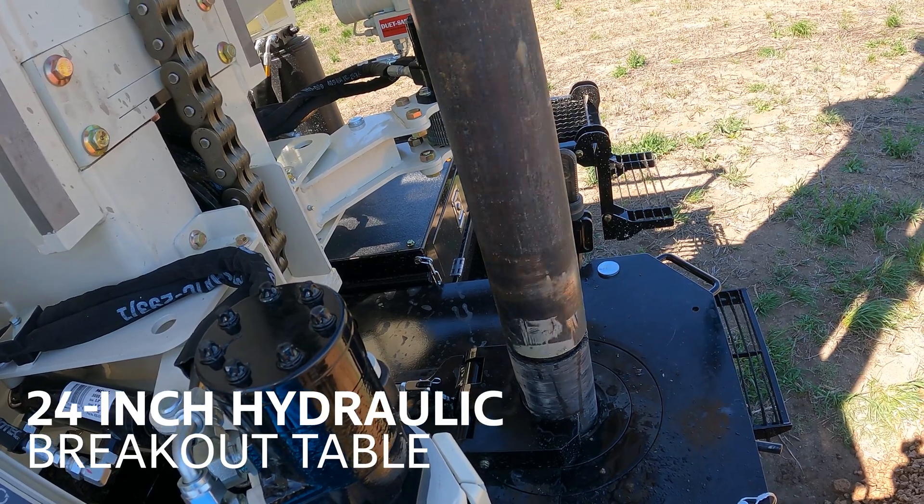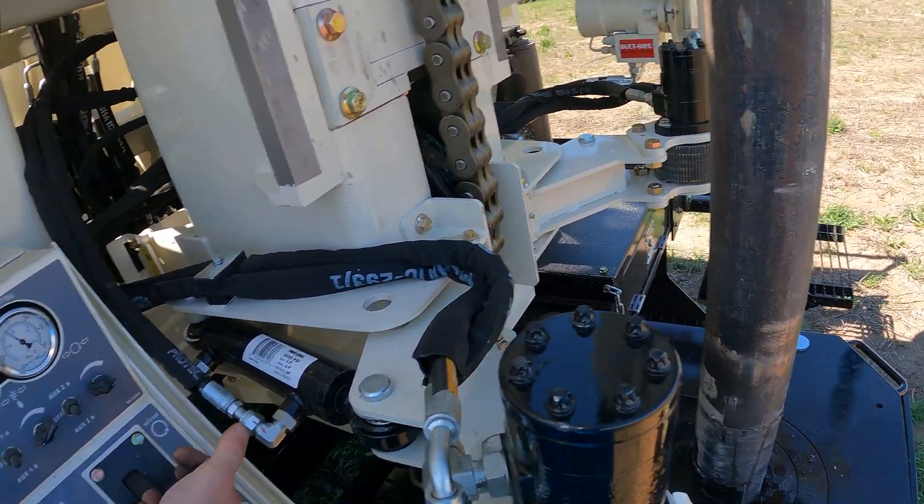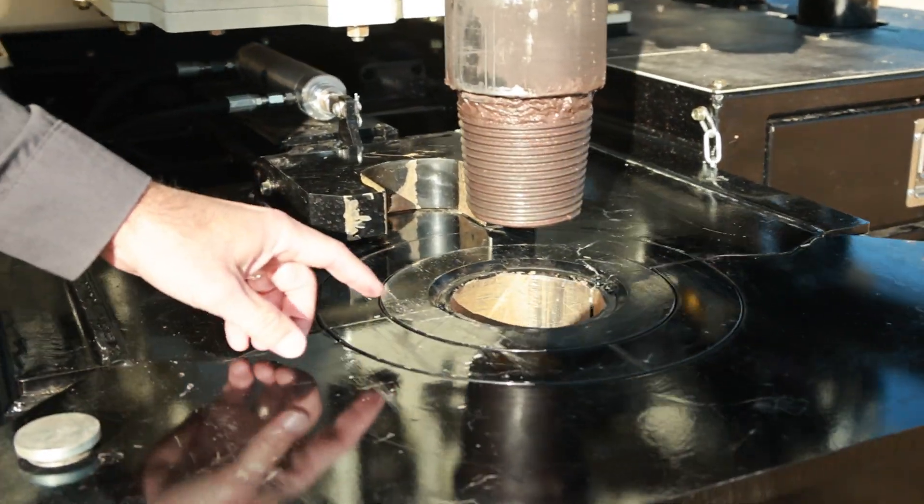Our breakout table hydraulically retracts to provide up to a 24-inch opening and utilizes an air fork for fast and safe tripping out. Additionally, it makes it easy and quick to switch between bushing sizes.